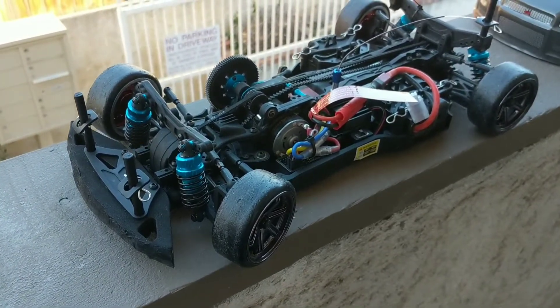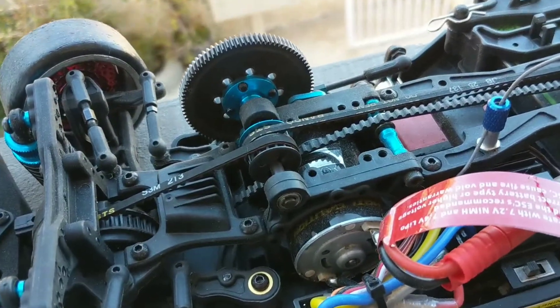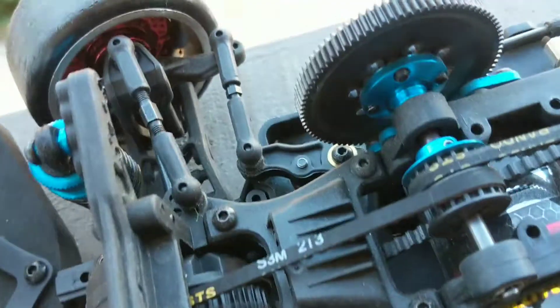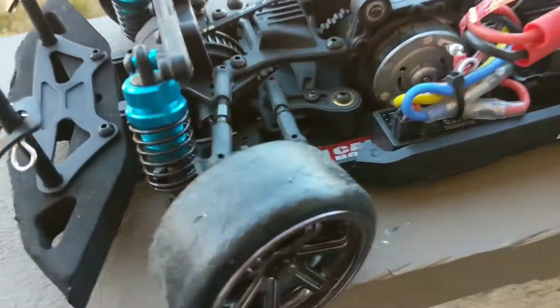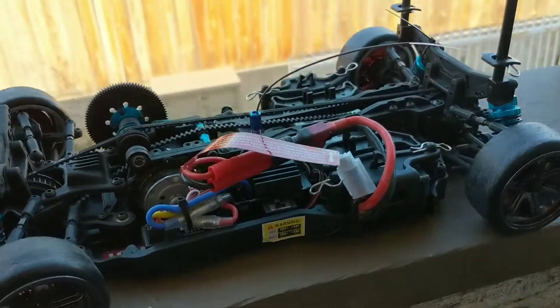I dropped the body as low as I could, but you'll notice that the spur gear — the giant spur gear right there — actually rubs on the body. That's something to keep in mind. I really wanted to give it a nice slammed look, but that's as far as I could get.